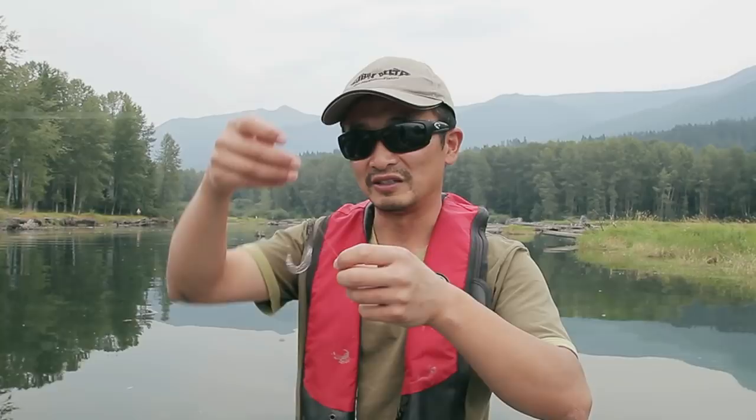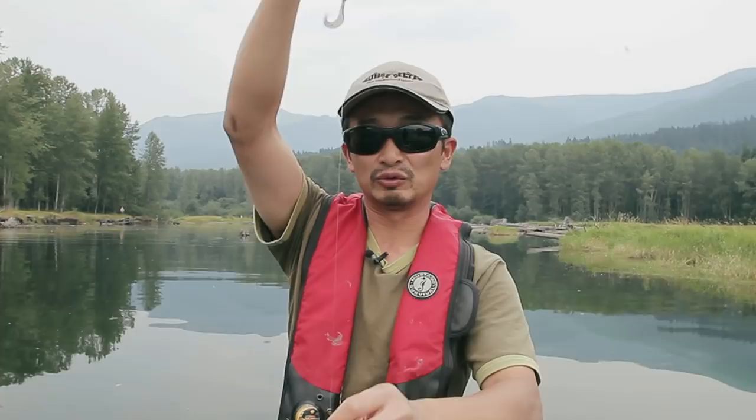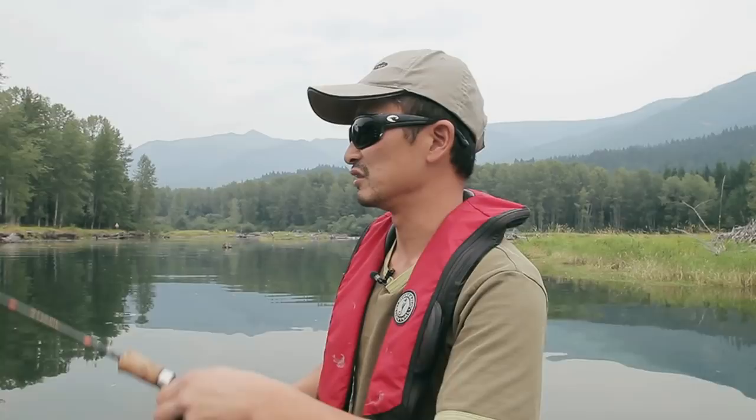This is a typical drop shot rig — I won't go into details on how to tie it, you can find lots of videos on YouTube. Basically the hook sits up like that, and then you have a weight at the bottom, so the weight sits on the bottom and the soft plastic grub will be suspending about a foot off the bottom, dangling like that. There are different ways of fishing with these baits.